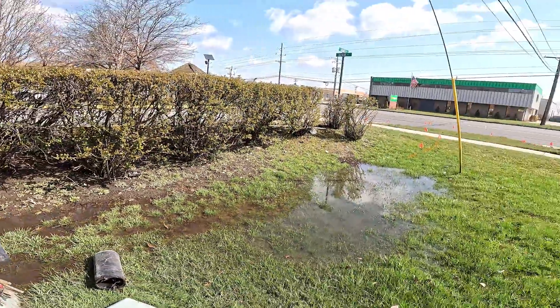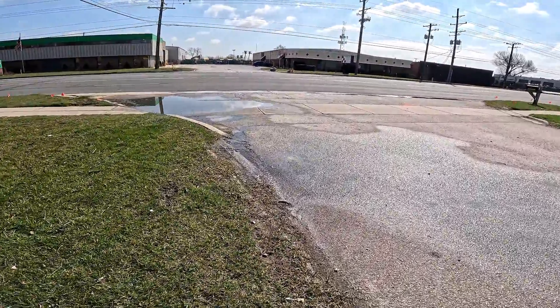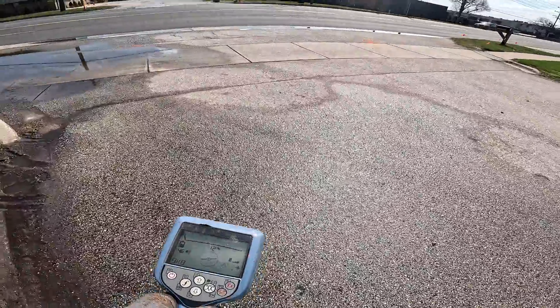That should take me across to the home run. The home run — the CO out here is the manhole, that's your CO. I'm still at 46 percent.